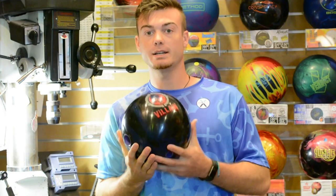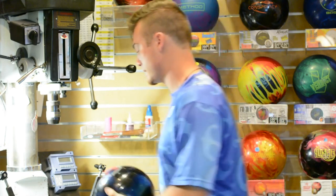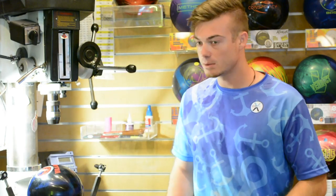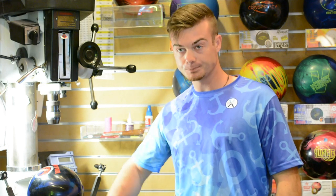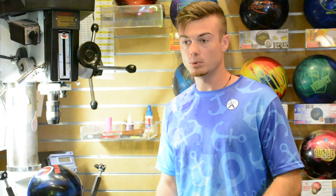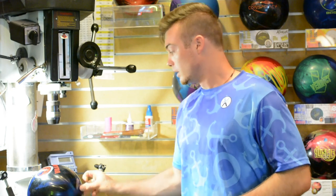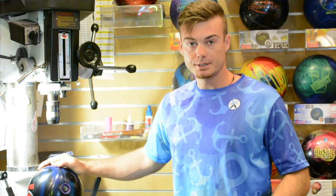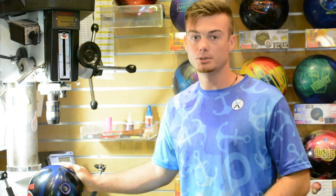This ball is a little bit on the older side now, but it is the Villain — the original one. It's got a solid cover on it and an interesting combination of core numbers that makes it so unique for me. It has a higher RG but paired with a very high differential. So this ball naturally wants to get down the lane a little bit, but since it's got such a strong core, it will still grab the mid lane and give you one heck of a back-end motion. Super clean, super continuous, and whenever I need to really open my angles up and set it into friction early, this ball will do it every time.